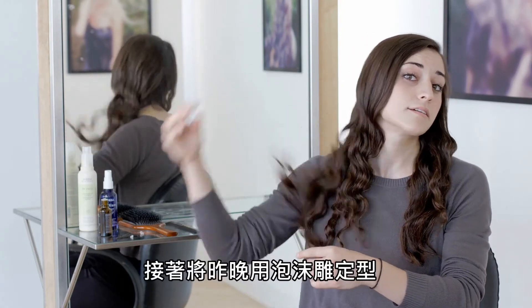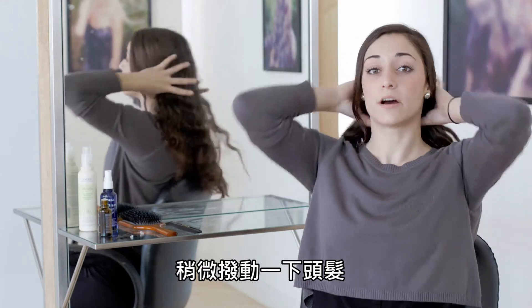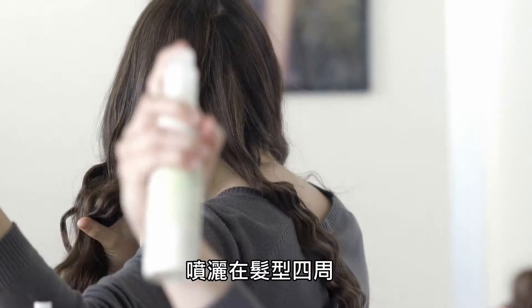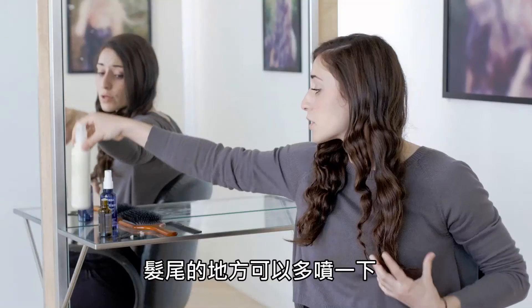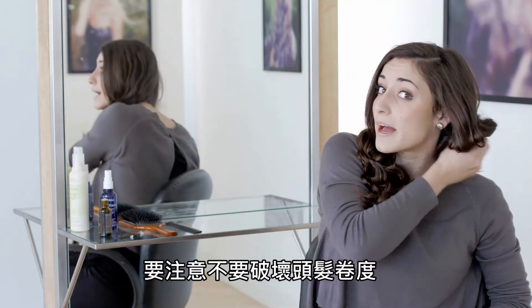I'm just kind of getting rid of the clumps of the Femaliant that I used for my setting product last night, and I like to shake it out a little bit and piece it apart. I'll finish off with my B Curly hair spray — just spray on a few spritzes here and there. You can spray a little extra on the ends and just kind of scrunch them a little bit, loosely — again not disturbing that curl pattern.